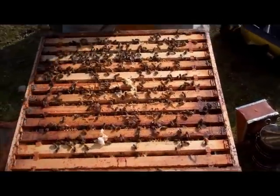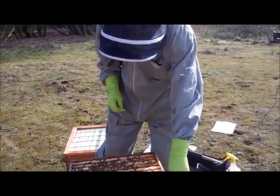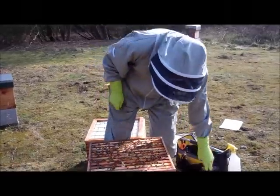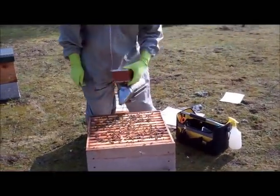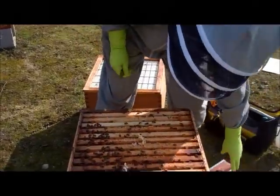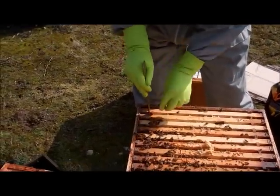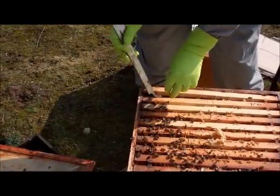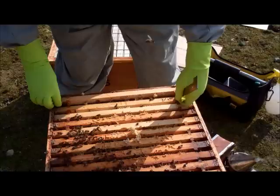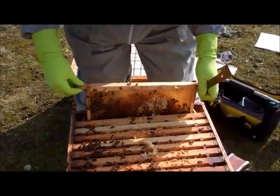So this national brood body has 12 frames and to make it easy to get the first frame out, I like to use the J tool and we just simply pop it in at the side and use it to lever up the frame, and then come across to the other side and do the same here, and then very gently ease that frame out of the colony.